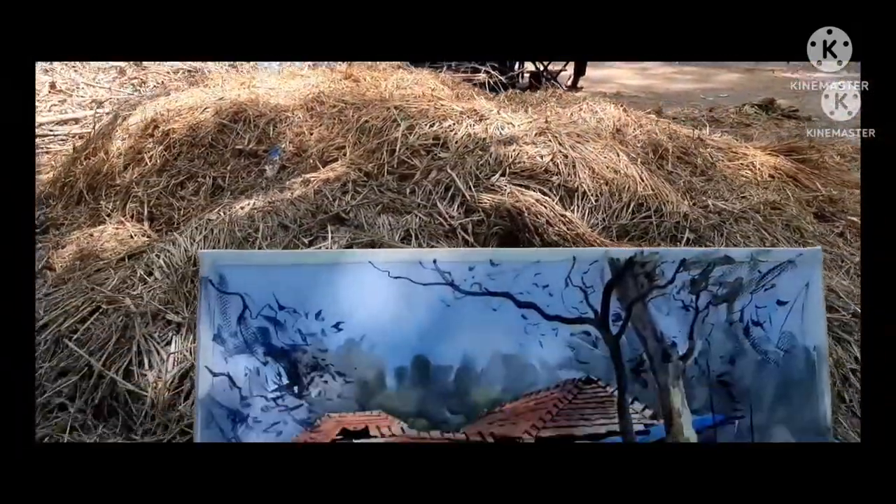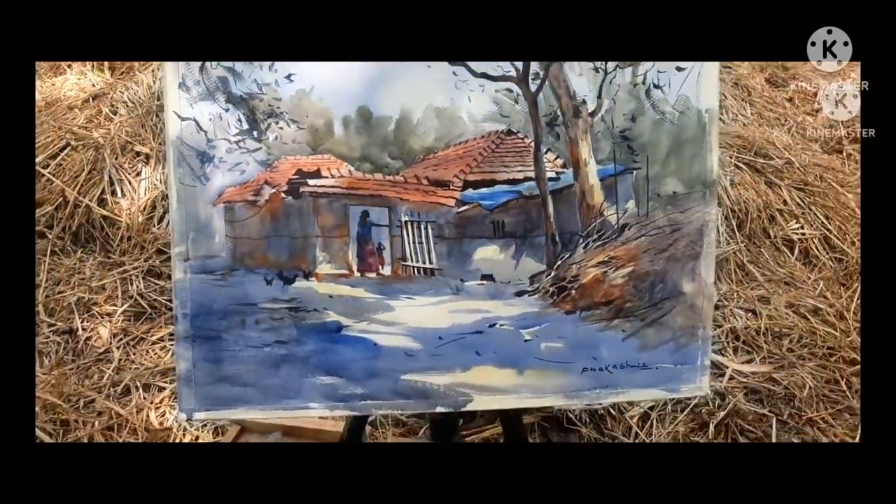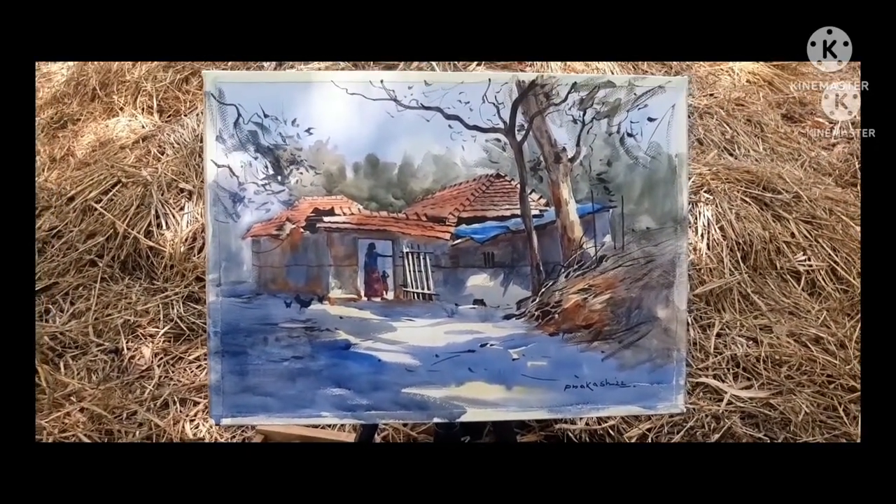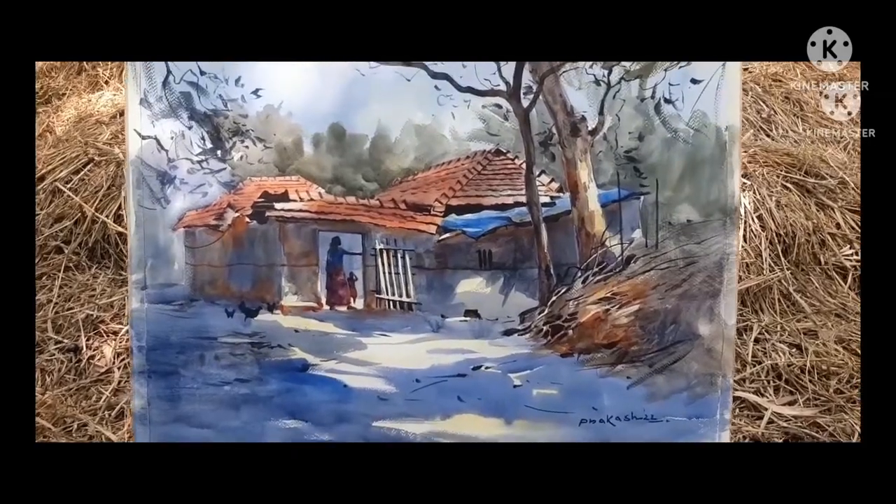So guys, this is my location. This is my painting. It is a beautiful location — Puruliya.